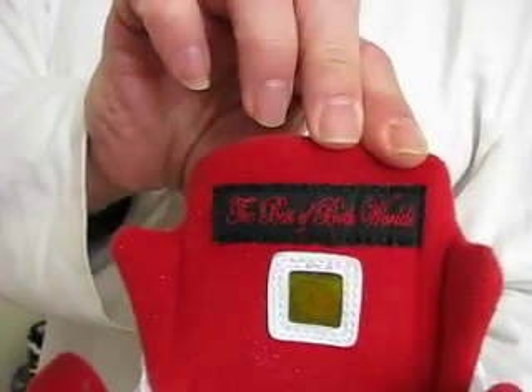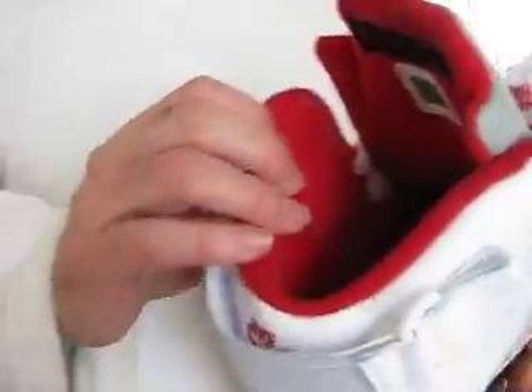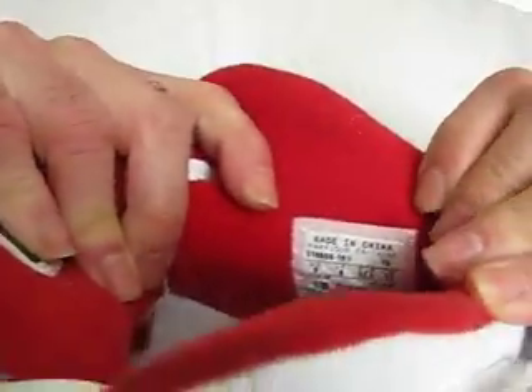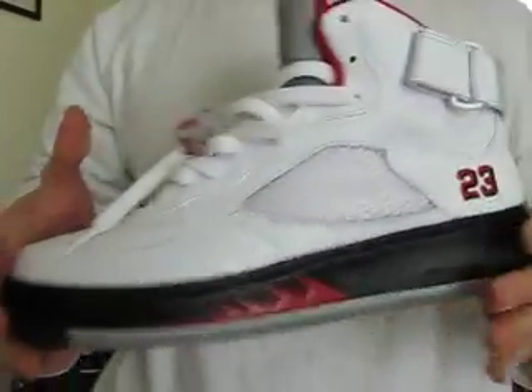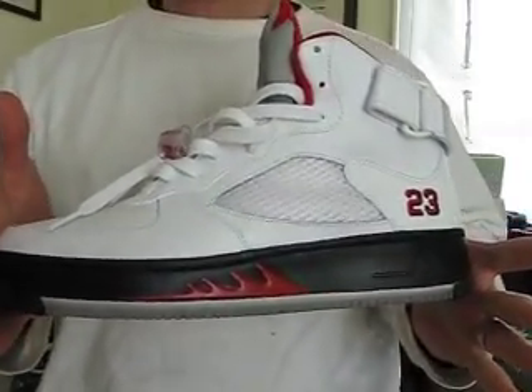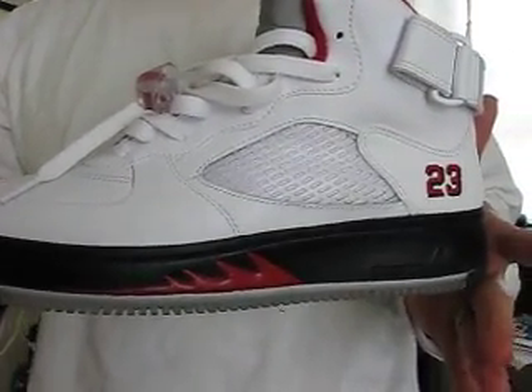I'll show you the little hologram there and the 'best of both worlds' joint. Check out the inside — there's a little Jumpman. We got our tag in there somewhere — there go the tag. These joints here are fire, they are hard as hell. Yeah, breaking necks with this joint.